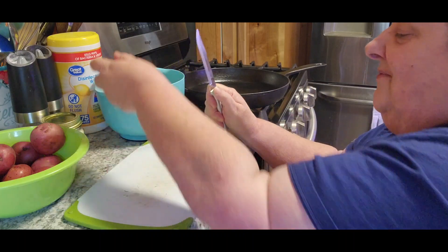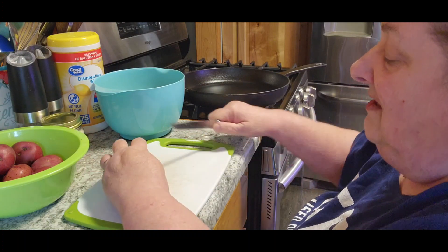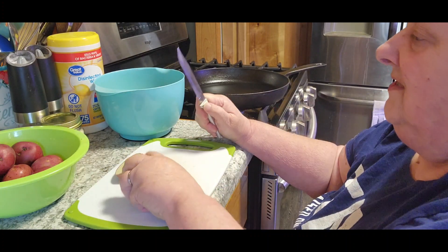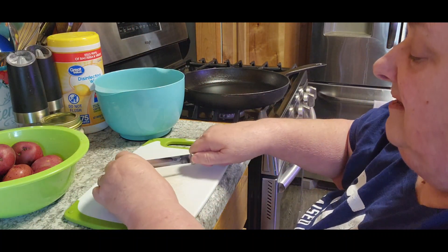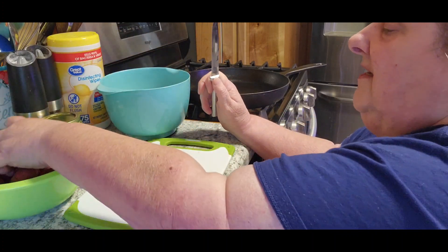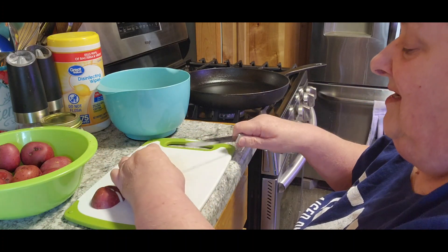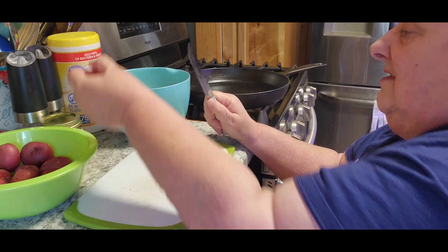I'm going to add something to this recipe as well, because I want to make this meal a complete meal — I don't want it to be just potatoes and whatever. I think after I get all this done, onions would taste good with this too. So as soon as I get these potatoes cut up, I'll add them.